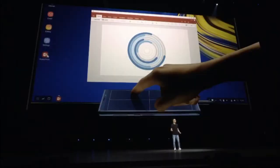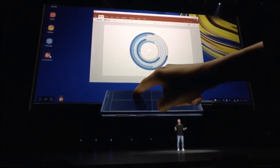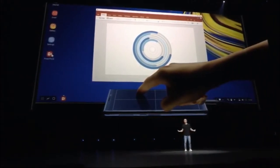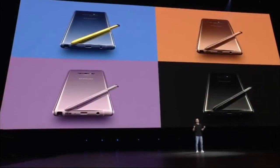Wasn't that amazing? Everything you just saw works on both the Tab S4 and the Note 9 — from the all-day battery, to the intelligent camera, to the S-Pen, and of course DeX. Our goal has always been to help you work smarter and do what you love. That's why we created this super powerful device — so what will you do?